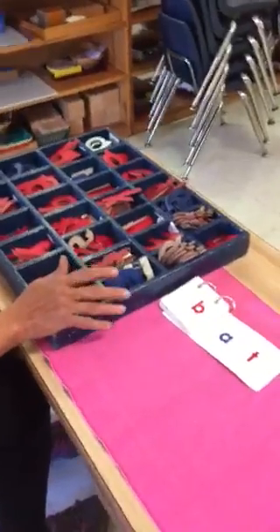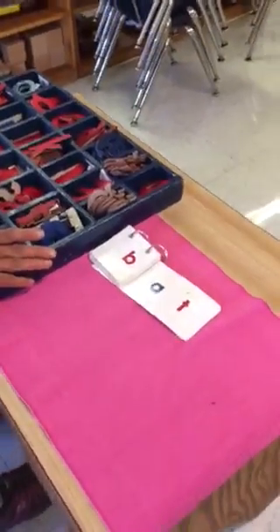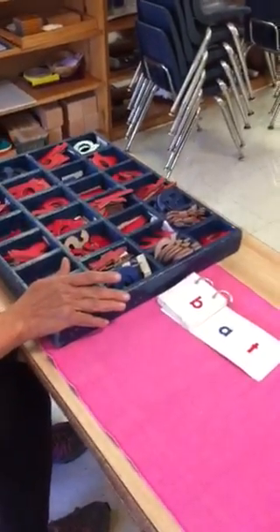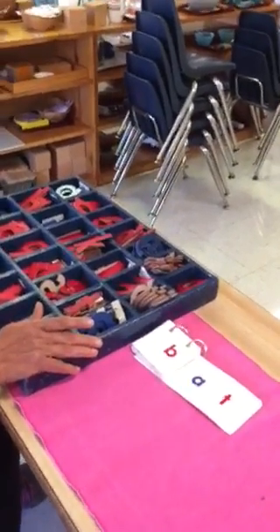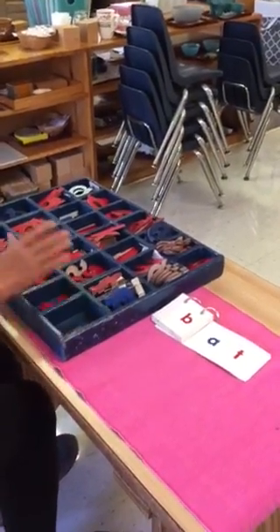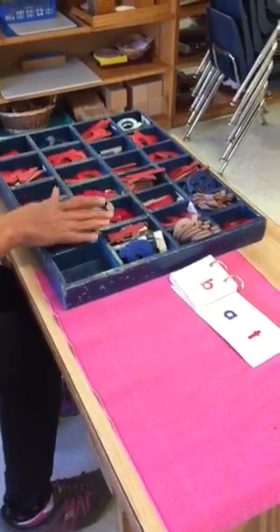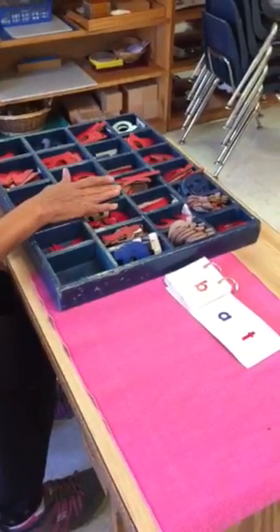You can make your own movable alphabet by going on Montessori for Everyone or similar Montessori websites and print your own letters on a piece of cardstock or regular paper and cut them. These are color coded — vowels A, E, I, O, U are blue and the consonants are red.